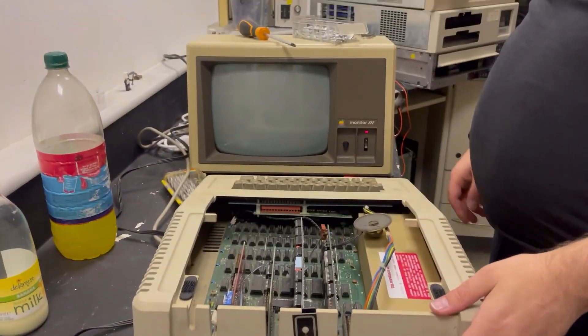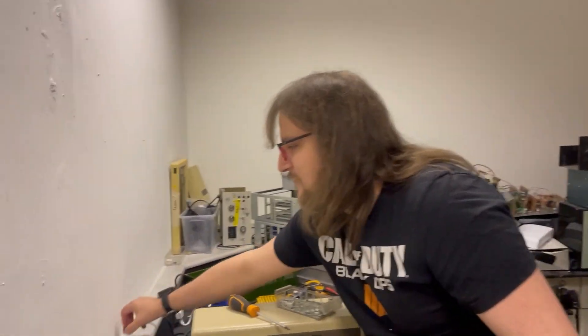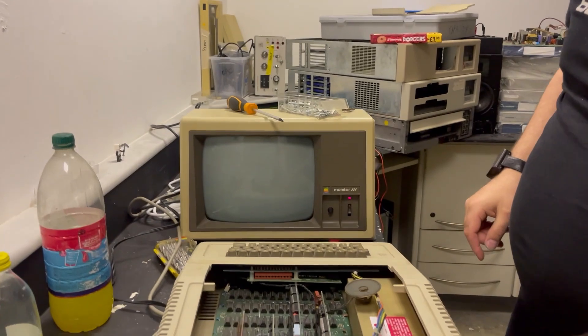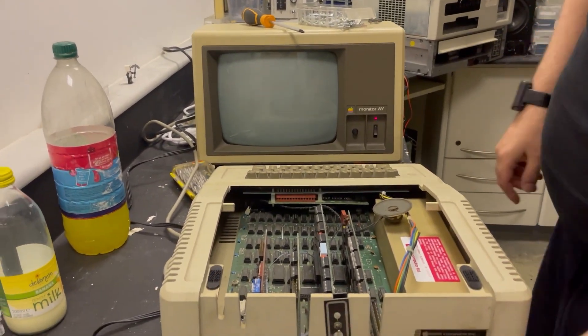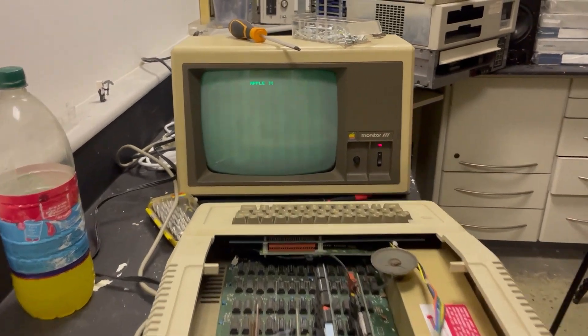So turn it on. This came undead — replaced the recap cap, which is floating around here. He spilled guts everywhere. And it'd help if I plugged in, wouldn't it? So this is a Euro Plus Apple II and we have life.